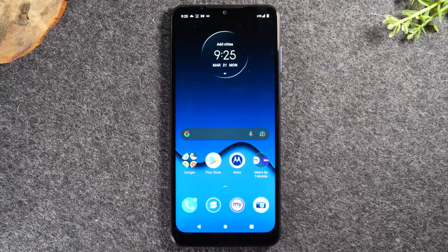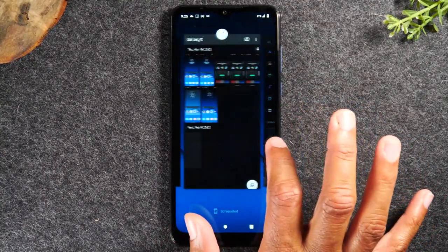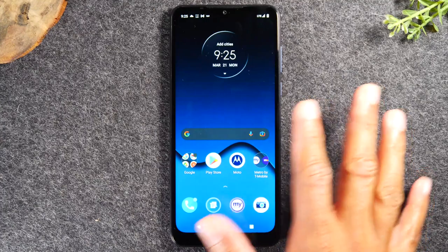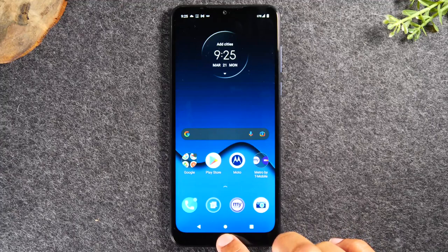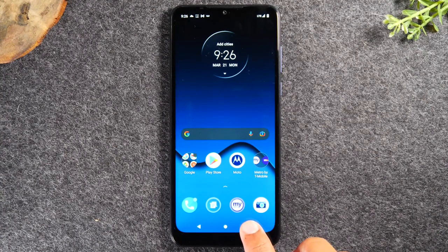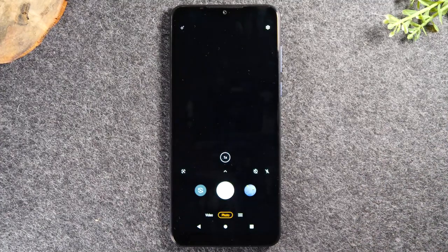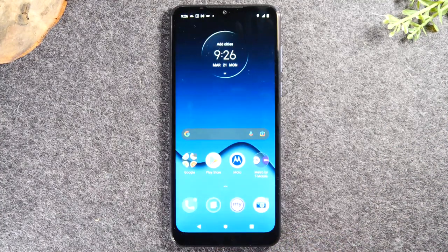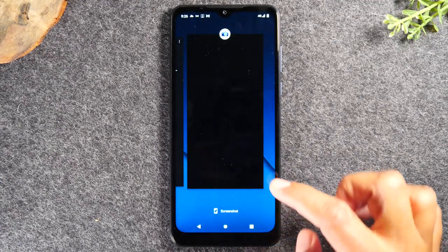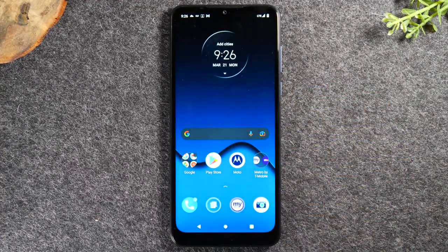The button on the right is called the recent apps button. The recent apps button basically always shows you what applications are running on the phone. For example, if we were in the camera application and then hit the home button and went back to the home screen, the camera application is still running in the background. By tapping the recent applications button, you can see the camera is still open and tap it to get back. If you'd like to close out all those applications, tap recent applications and swipe up. This will close out all the applications running in the background and helps the phone run a lot faster.